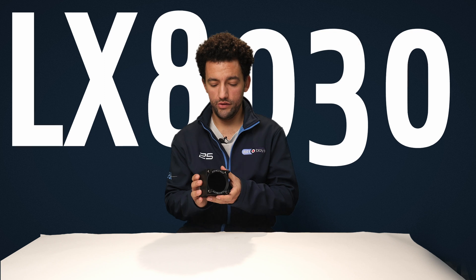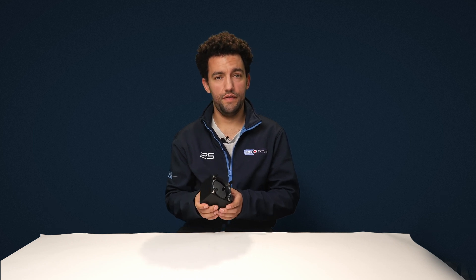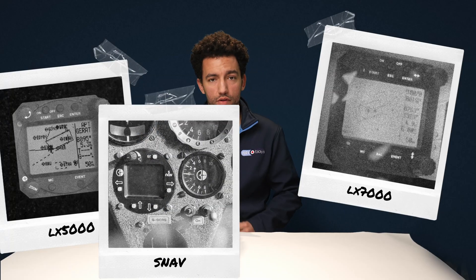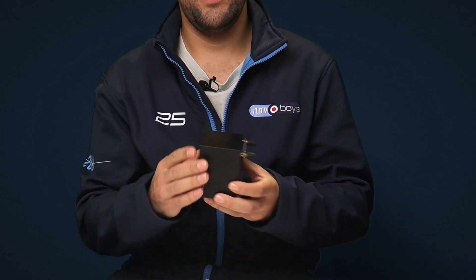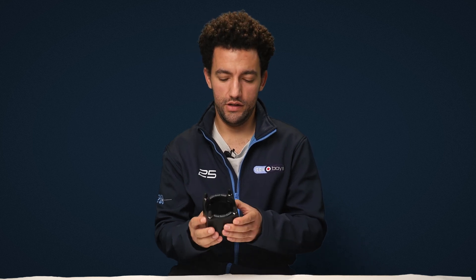The LX8030 is the easiest way to get the full features of the LX glide computer range with minimal installation effort. If you've got an old 90s Vario such as an LX5000, LX7000, an old Cambridge LNAV or SNAV, or even the older version of this which is the LX8080, you can generally get one of these installed within a day. It's an 80mm by 57mm unit — a relatively straightforward swap. You just install the electronic harness, connect up the plumbing, and you're good to go.